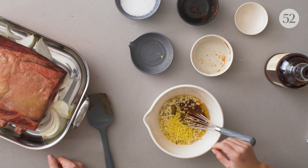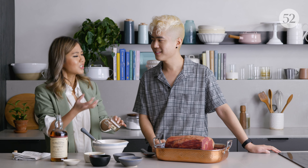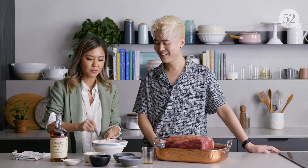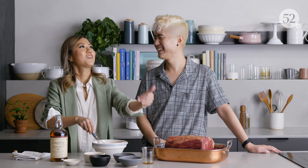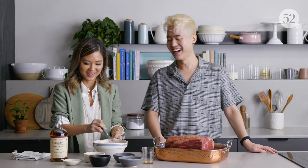And then to round it out, sesame oil. Sesame oil is so important — it's like everything in Korean food. Some people say a little goes a long way, but not for me. A lot goes a long way. I like to add a lot of sesame oil to everything.